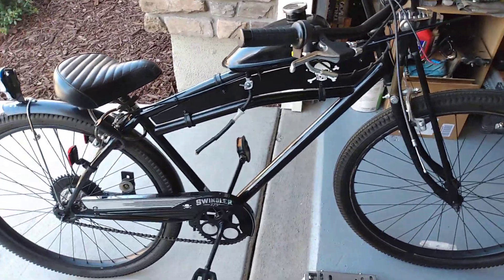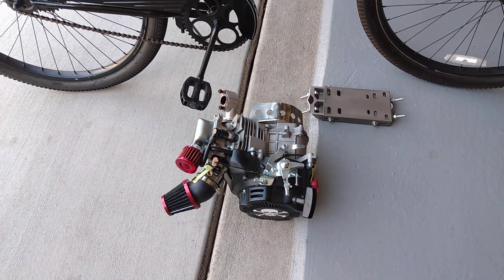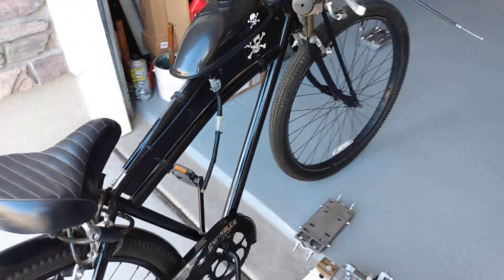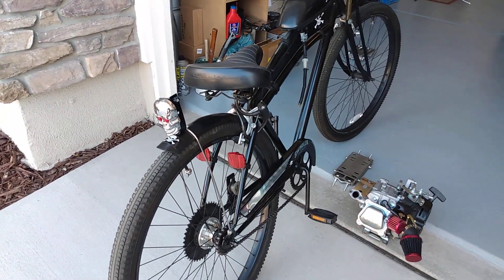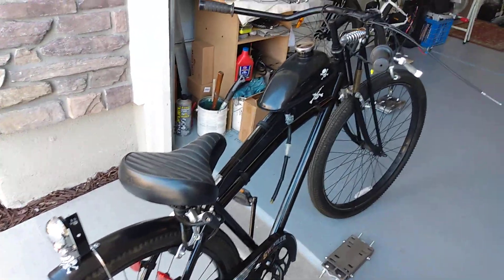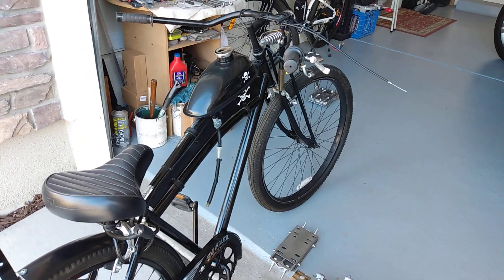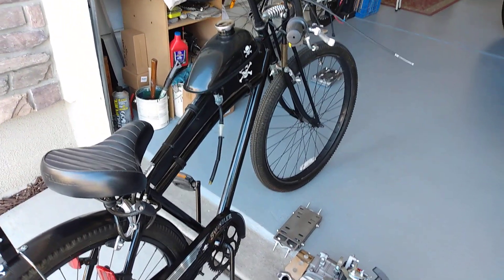This one's gonna be for sale. I got another Schwinn out back — I'll be putting another 79cc on that and selling it too. I'm generating money because I want to buy that Sick Ped motorized bicycle from Sick Bikes. It comes stock with hydraulic brakes, a 49cc engine, fat tires, and electric start. It's a pretty good bike and I'm looking forward to having it.